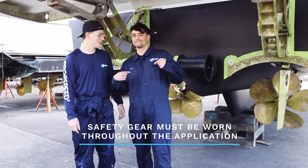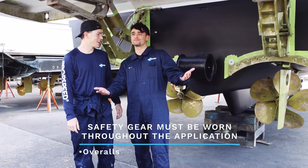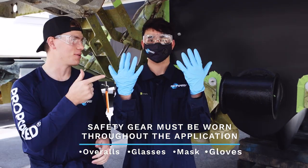For safety, there are four key items you need to wear: overalls, safety glasses, a mask, and gloves.